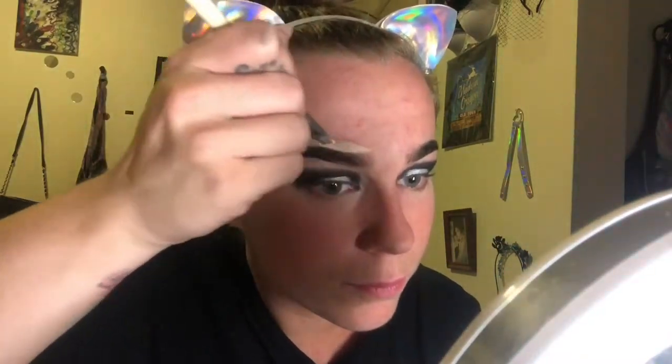Next I'm gonna go in and carve out that piece between the shadow and the brow and really make that definition between the color, because we're gonna throw in some white. It's a process.